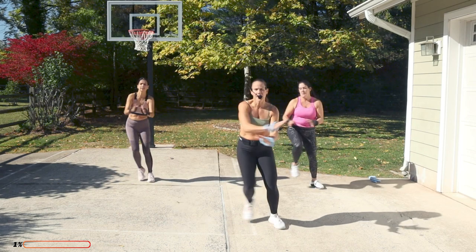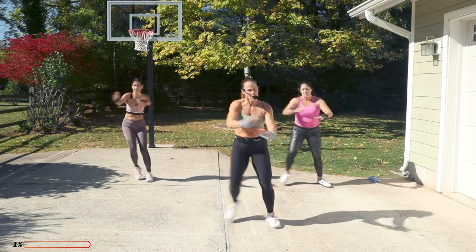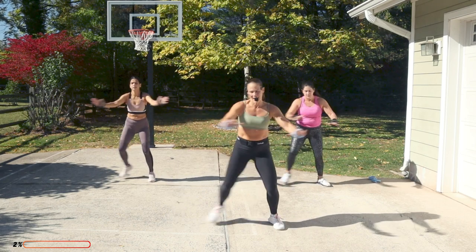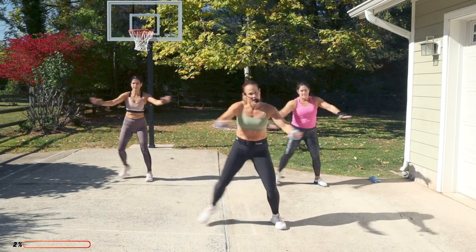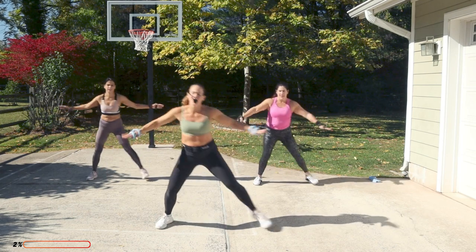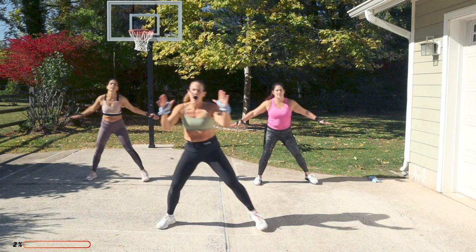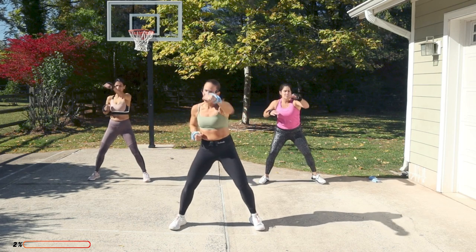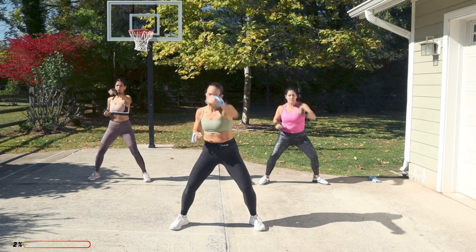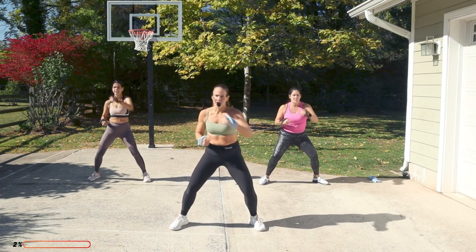Step touch, bring it in, open and close those arms. Bigger arms, bigger step. We're going to plant the feet and punch it out — right, left. Target someone on that nose. Two right, two left — double out.